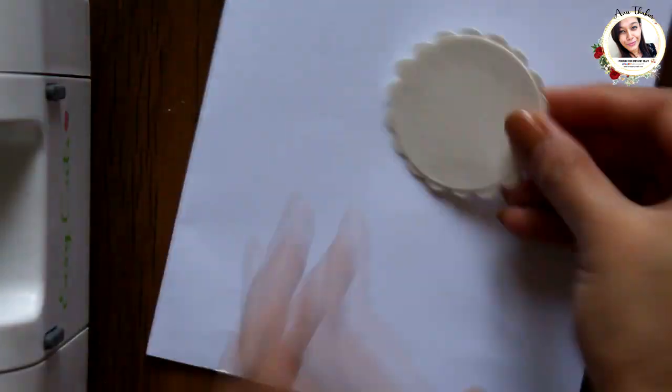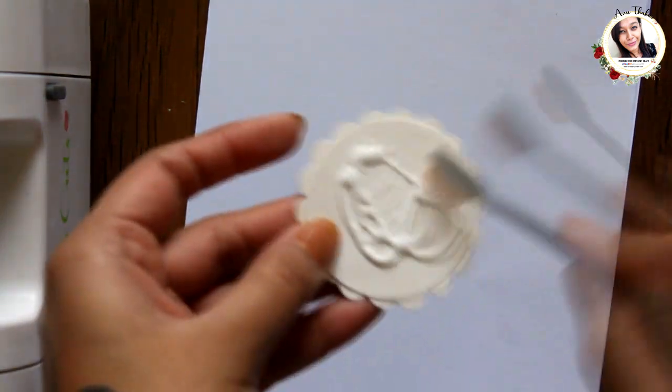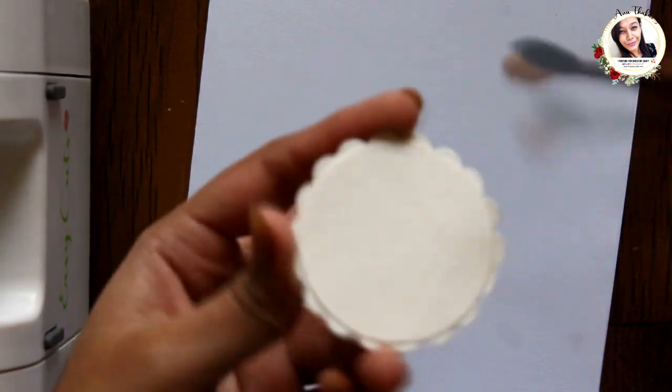Once it's done, we are going to cover it with glitter. Apply a generous amount of glue on it, spread it around, and then sprinkle microfine glitter powder from dressmycraft and set it aside to dry.